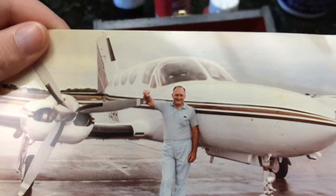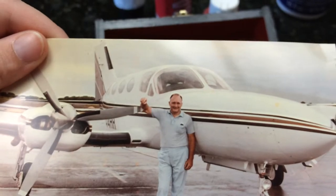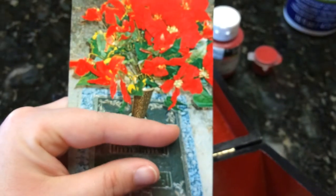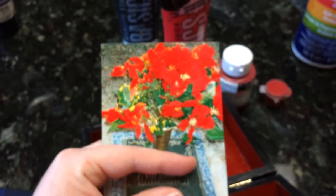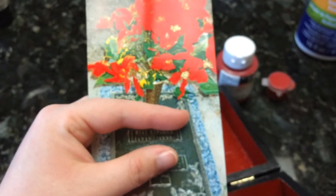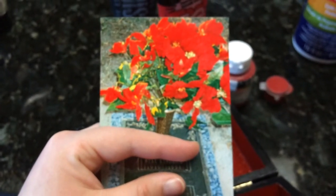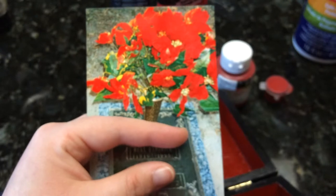He was in World War Two and he flew jets — that picture wasn't from during the war, he was really young then. I couldn't find a picture of my other grandfather, so this is his grave site. I'm covering up the names. My great-grandmother is down where my thumb is.